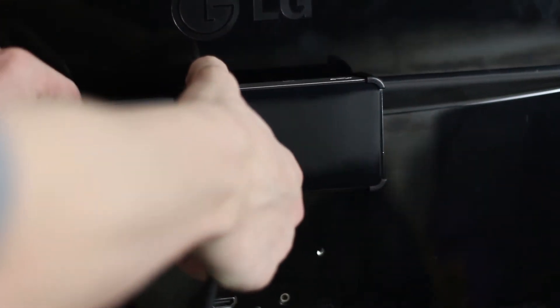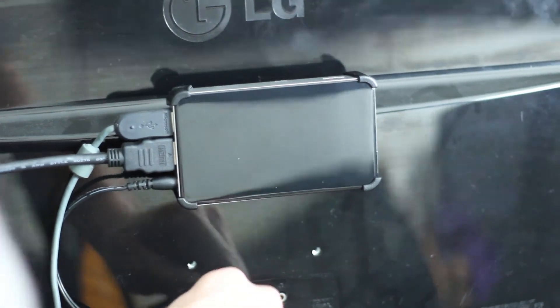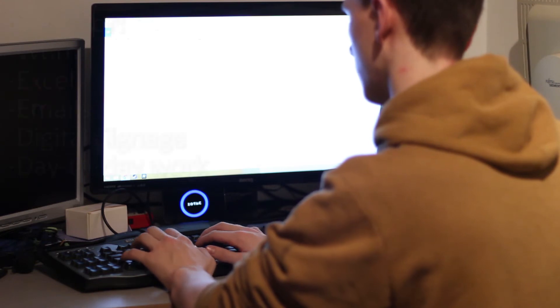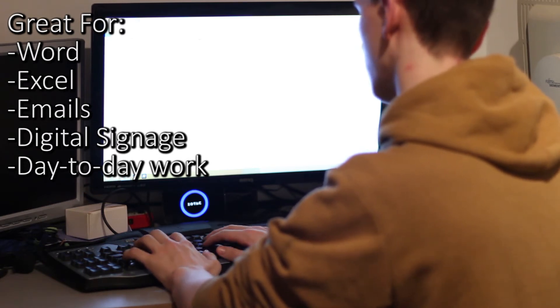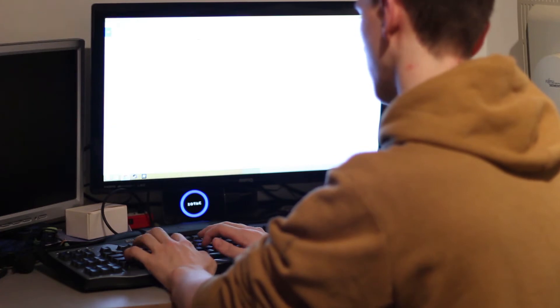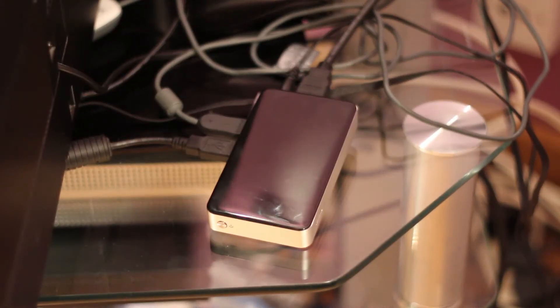One of the most obvious use cases is as an office machine for day-to-day use such as emails, Word and Excel. Using Google Docs and web browsing is handled very easily, which means it could work as a light home PC as well — just sling it on the back of a monitor with a keyboard and mouse.